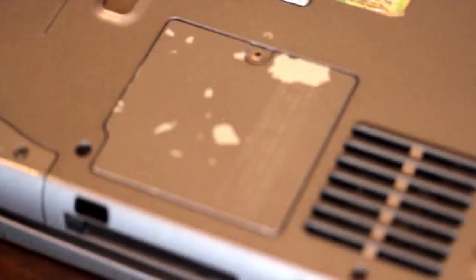First things first, you need to locate where your hard drive is. For me, it's right here. It's held on by two screws, so get a screwdriver and take it off.